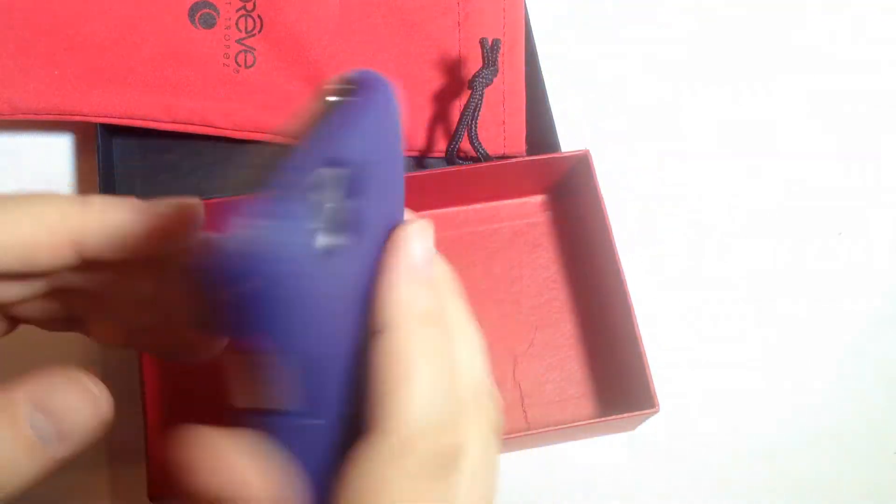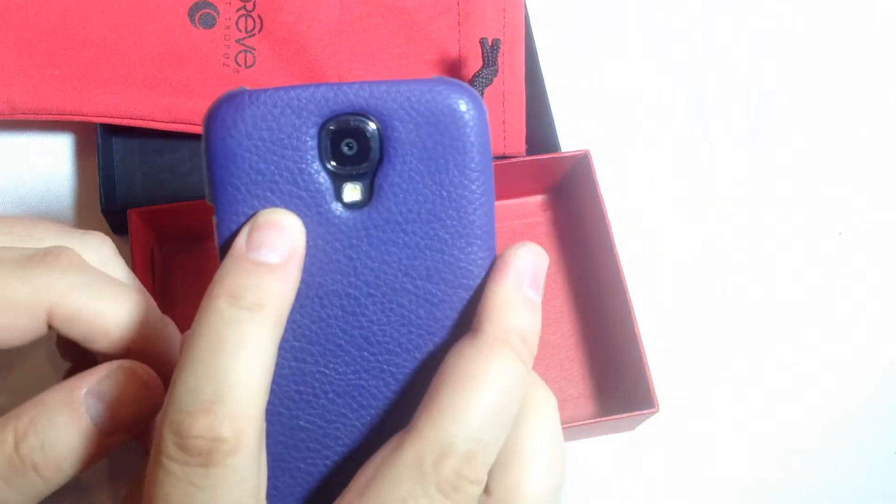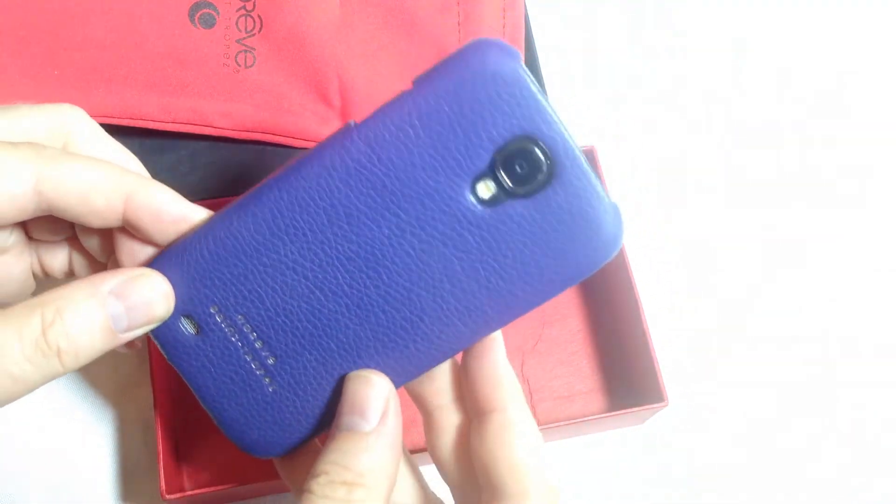And it looks really good with your device. It feels good in the hand, makes it very comfortable to hold the Samsung. It doesn't feel bulky in any way, shape, or form, and actually coats it really nicely.